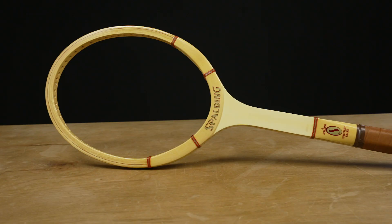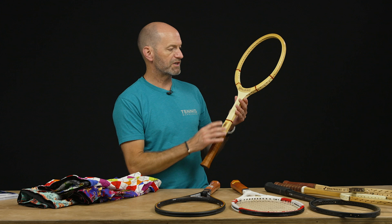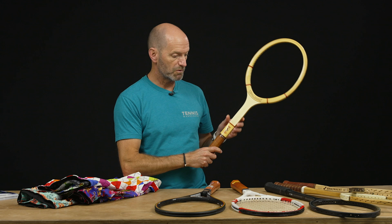Last but not least, we've got this beautiful Spalding racket with a really clean cosmetic. It's got a wood core — very traditional playing wood racket — and it comes with a Fairway leather grip, which is my favorite leather to use on the court. That's all I've got for this week, thank you so much for watching.